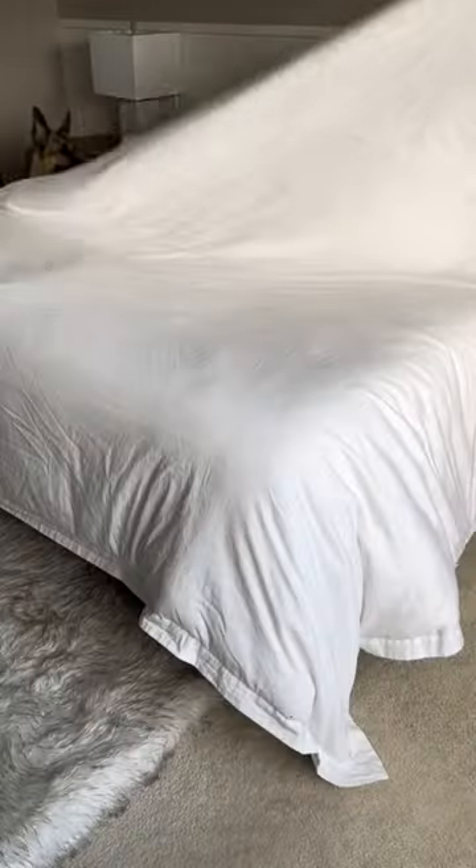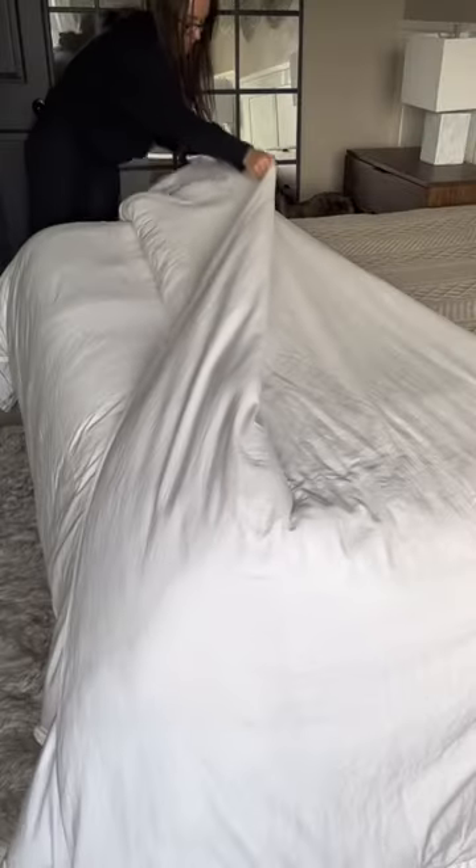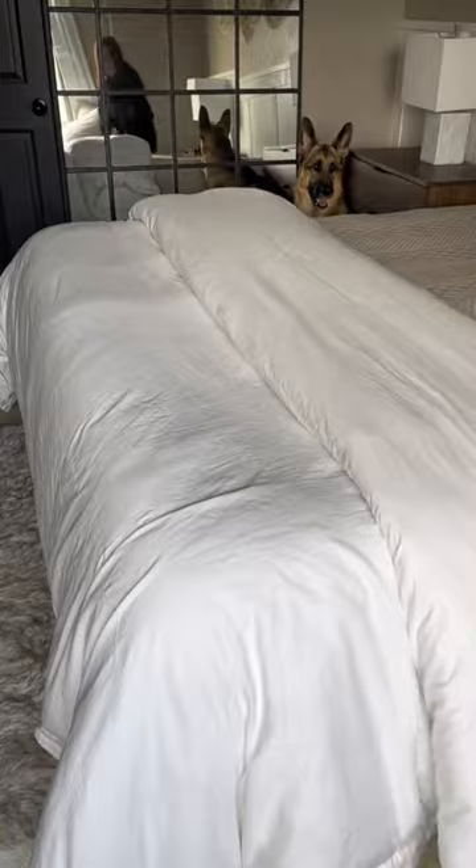This isn't a regular duvet — this is an extra large king duvet. It's in my Amazon. I add that on top, fold it over, and then fold it back again.